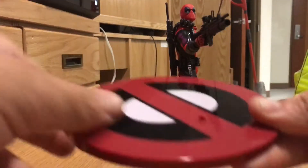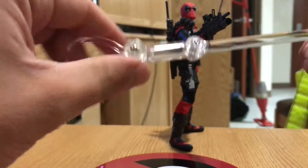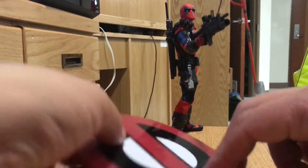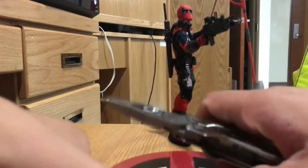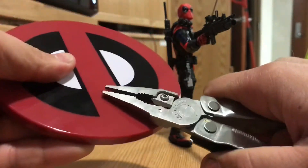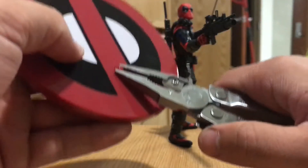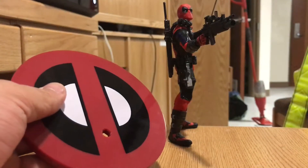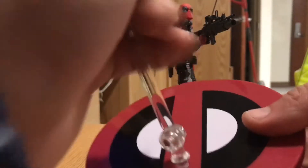Not only that, but it also includes this platform and a stand. So what I'm going to do is take this peg out — time to bring out the Gerber — put the Gerber right around the peg and yank it out. Alright, got it. Let's put that to the side. Then we're going to plug this into the platform, and bada bing, you've got a stand.